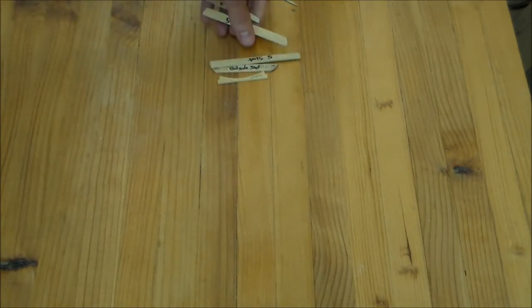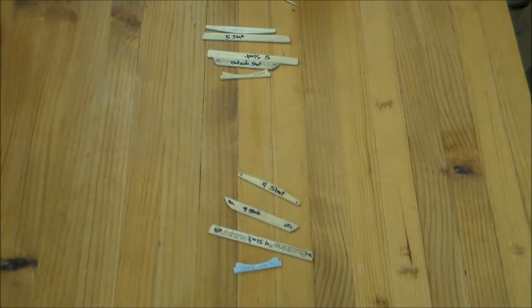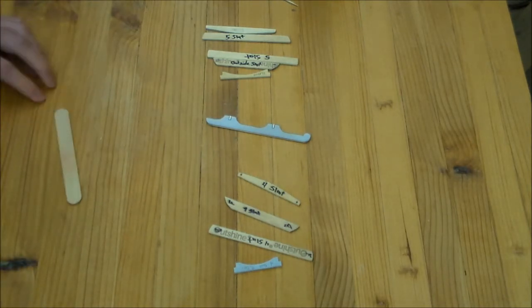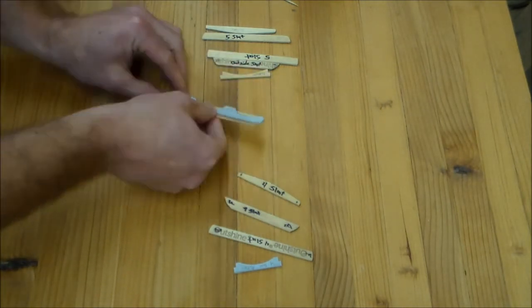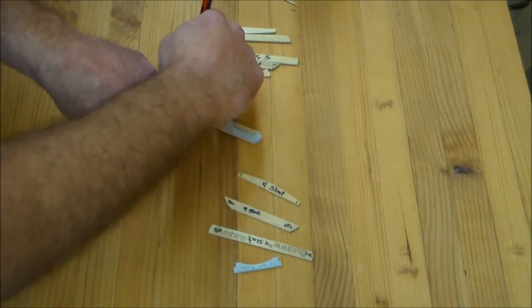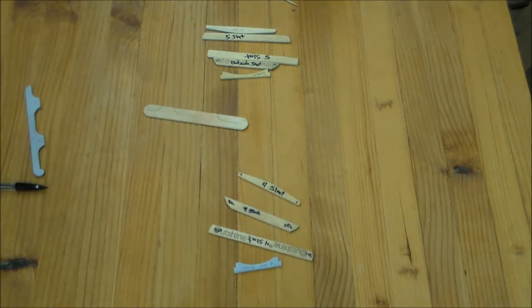Since we're over here at the bench already, I want to show you another tip that I used to speed production when I was making all these sleds. What I did is I printed the patterns off and I cut one of every part — these are the ones for the 5-slat, and here are the ones for the 4-slat. The rail is the same for both patterns, so I can use it for either one. By having the part already cut, I can just grab it, hold it on there, trace it real quick, and then go cut it. That really speeds things up so you don't have to cut the pattern out every time or glue it to the popsicle sticks. If you're only going to do one, it won't make much difference, but if you're doing more than one, this definitely speeds things up.